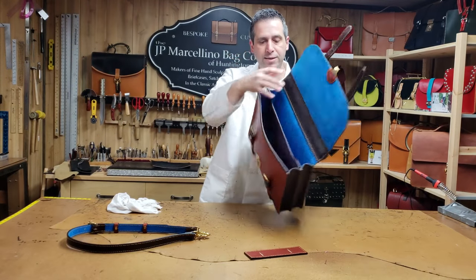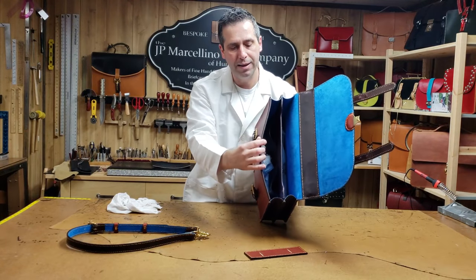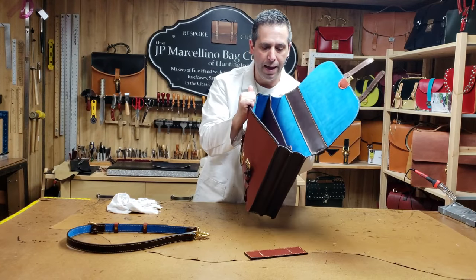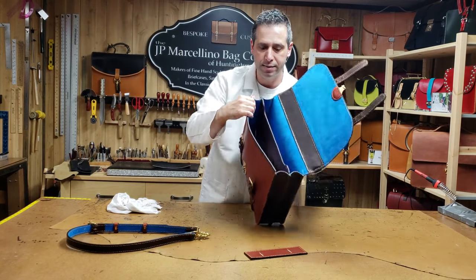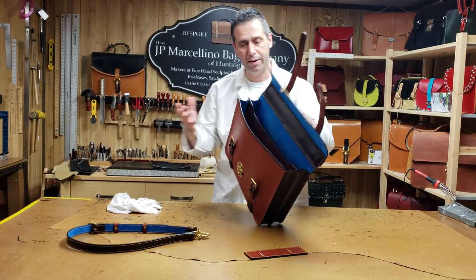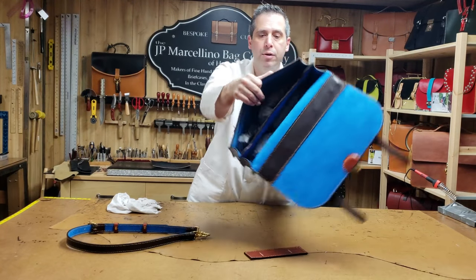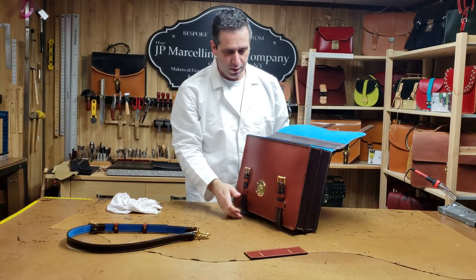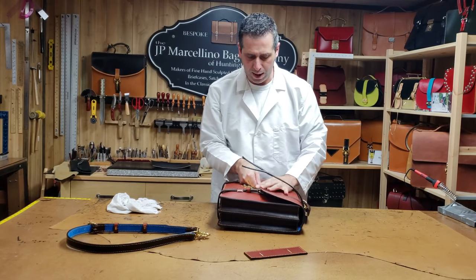Inside, the edges are lined in leather in the same brown as the gusset. This briefcase has some custom pockets, but I normally put standard pockets — or if you have certain things you want to carry I can customize them. You've got two main compartments.